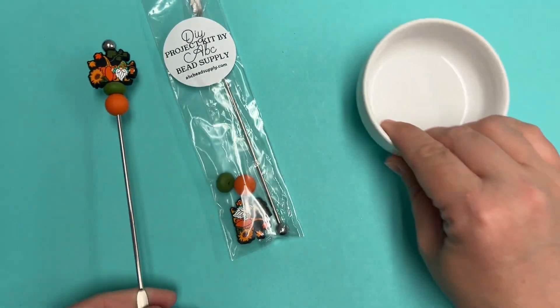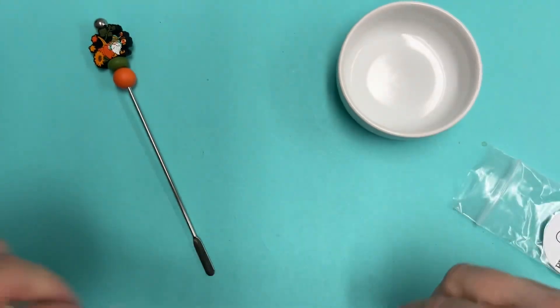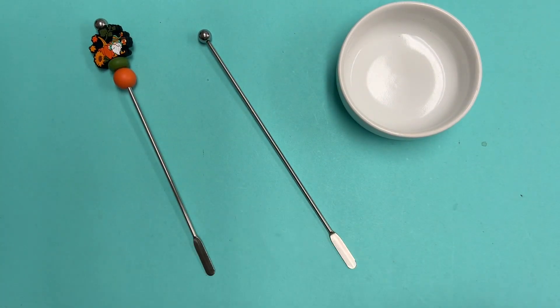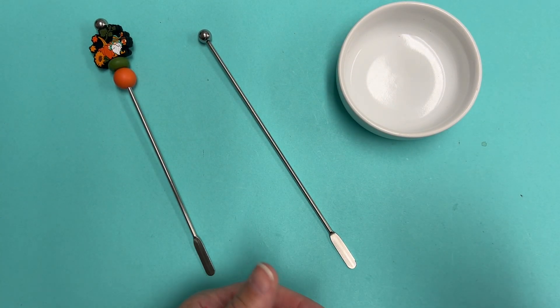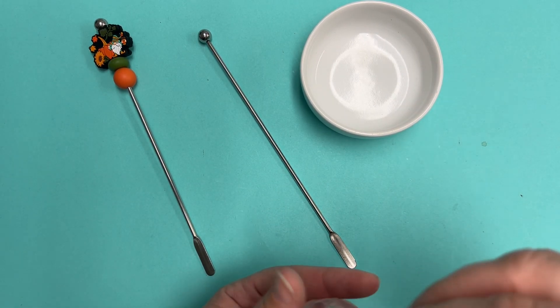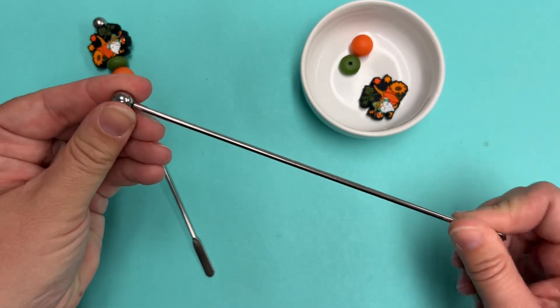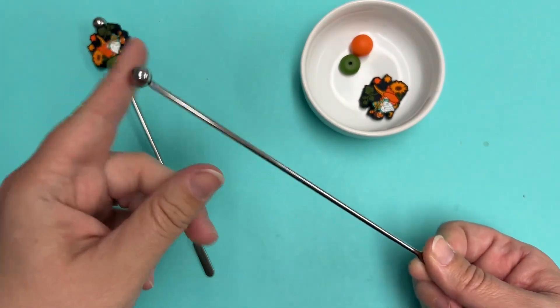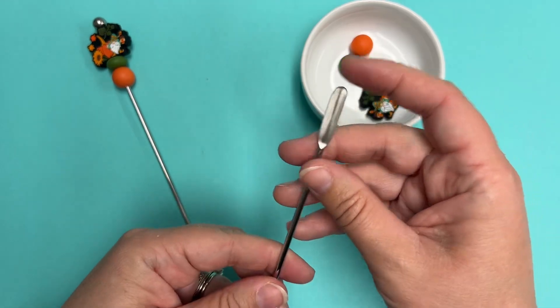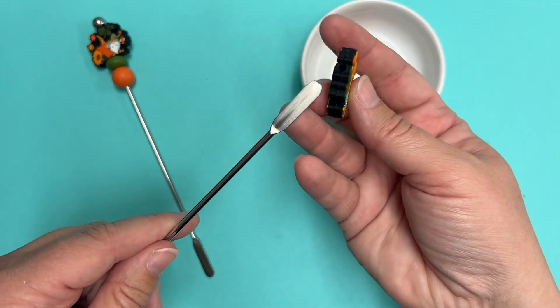So let me just show you how easy it is to pop this together. These coffee stirrers, we do have them available on our website. The silicone beads just pop right onto them. Like other beadable items, you don't screw or unscrew this ball — it's soldered metal. You're actually going to just bead the silicone beads onto the coffee stirrer through the bottom.